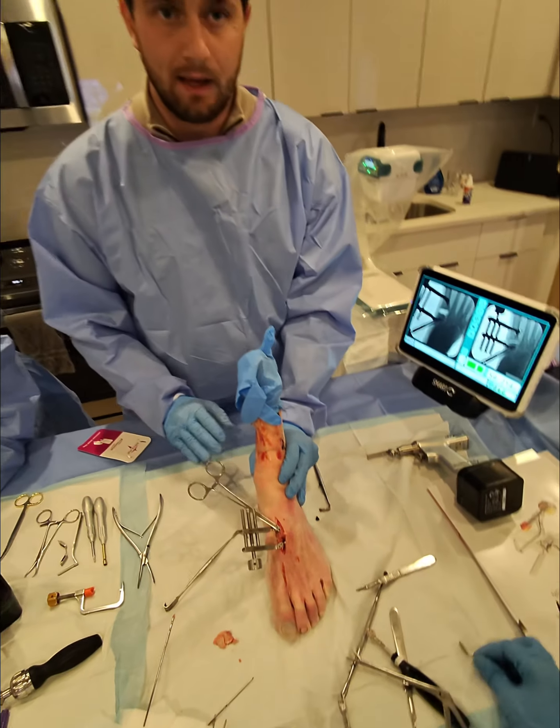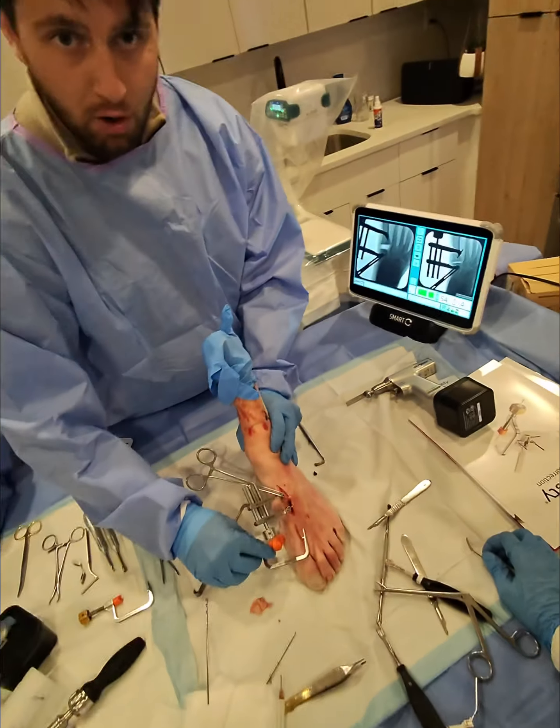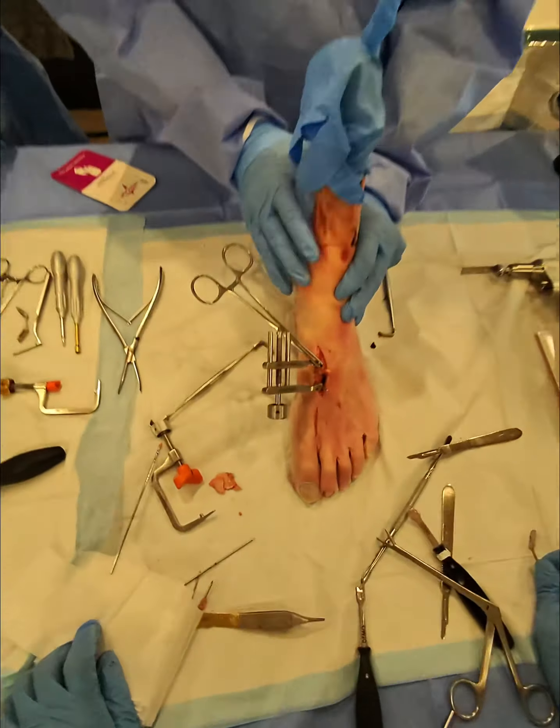At this step, you can dial in your correction more. So if you wanted to, you could put the orange comb back on, or you could change if there's any translation you want to do.